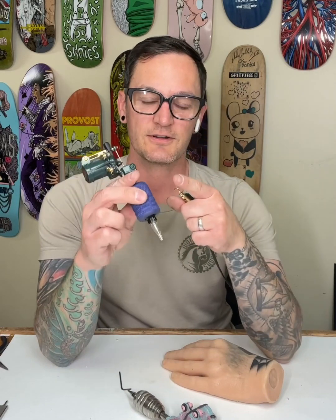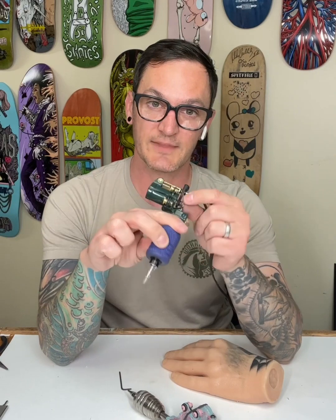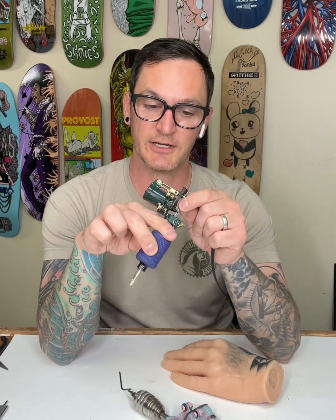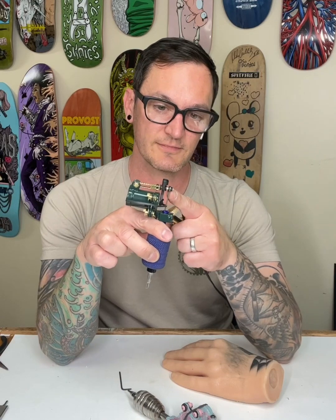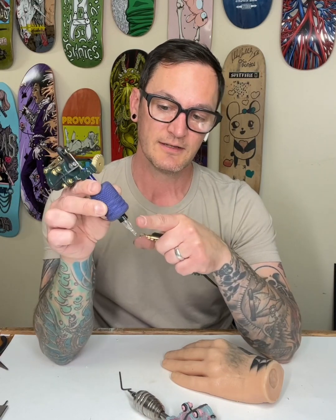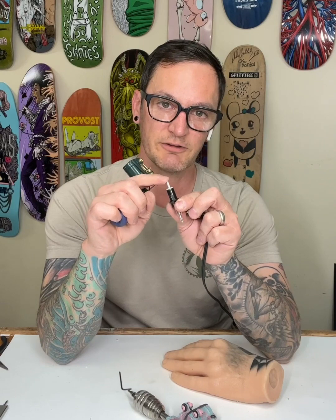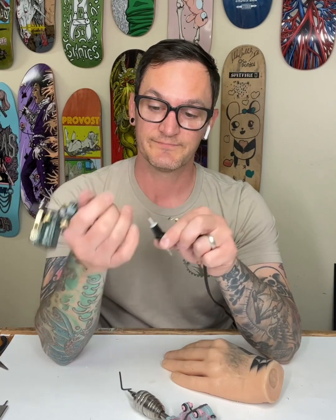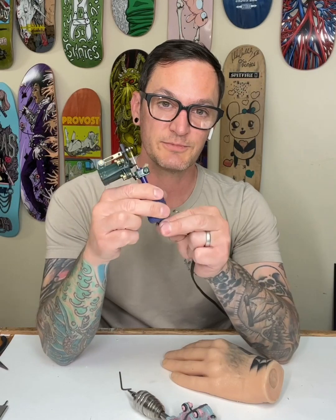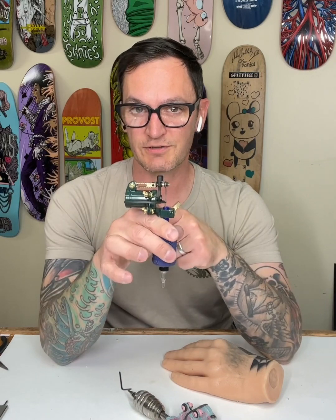Does your grip contain your pushrod effectively? Is there play between the pushrod and the tube? Does your grommet slip off the armature bar? Does your cartridge have play in it — right here? If it has play there and your tube doesn't hold it still, you're going to want to use a rubber band.